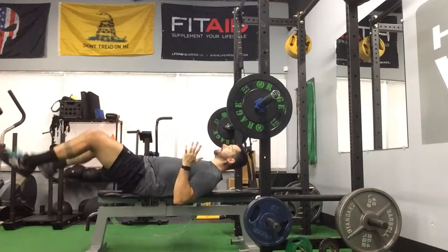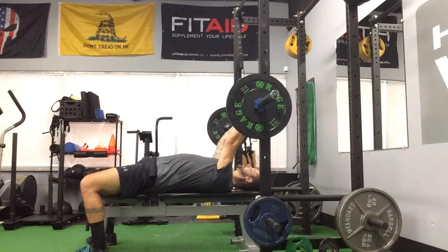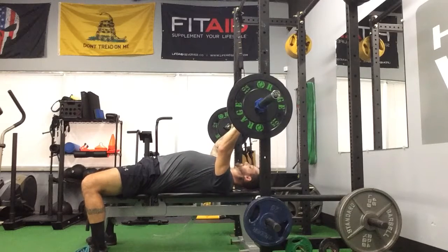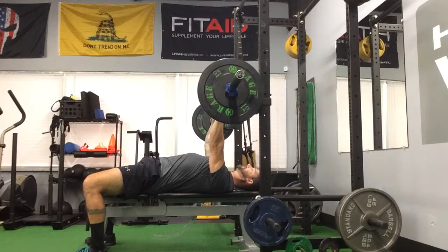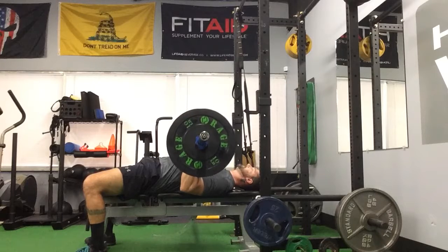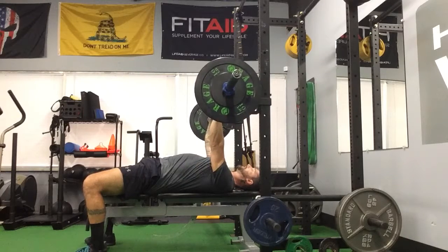Shoulder blades back, coming down, bring that ribcage down, flex those abs. So now I'm right here — for me it's going to be right where that knurling starts. Still going to keep my shoulder blades back, lift up, bring it into position. I still want to lock those elbows in nice and tight, so I'm locking my lats and I'm engaging my triceps. Coming down nice and under control, exhale up, and then open up those triceps.